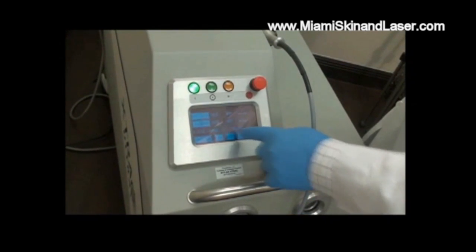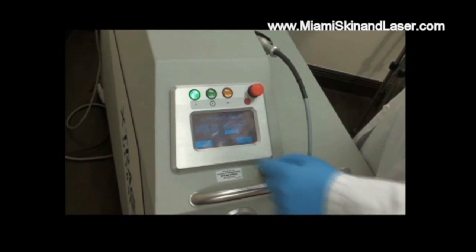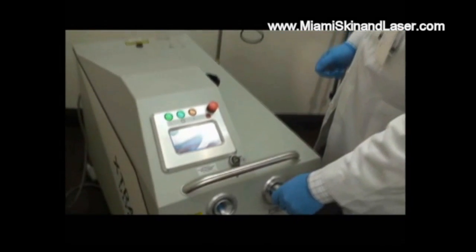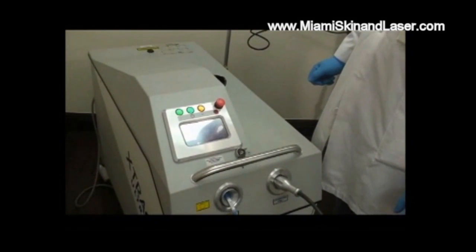We're going to increase the energy by five percent and go ahead and continue. Calibration is required in order to calibrate the machine — let's place it into the handpiece here. This is the process of calibration.